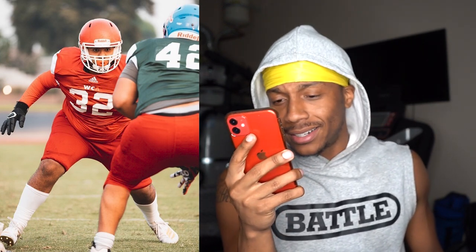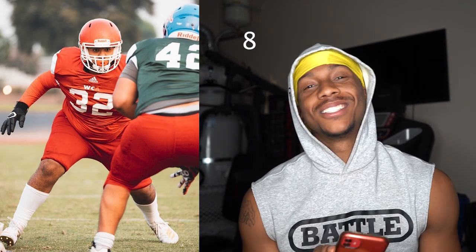Next up, we got this certified game member, one of our big boys. You know my favorite color is red, so you already know I like it. Adidas jersey, he got the long socks on, Adidas cleats. Looks like some type of cutter gloves right there. Looks like you're finna smack the hell out of number 42. You look like a D-tackle — I'm going to guess you're a D-tackle. I'm going to give you an 8 out of 10. You look certified.